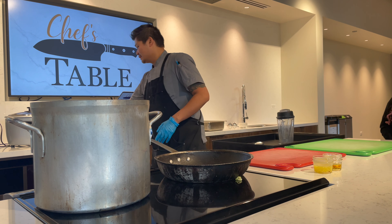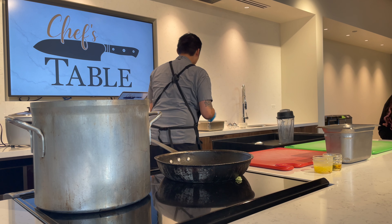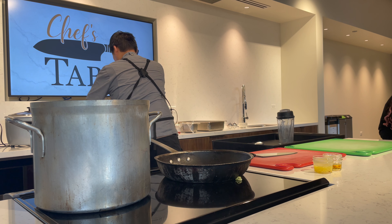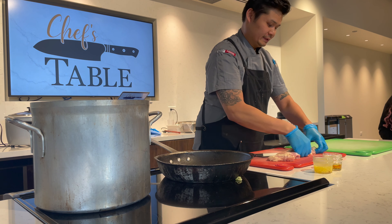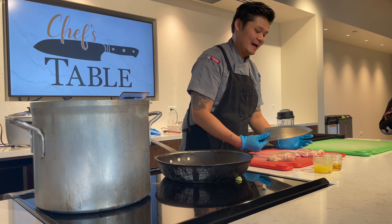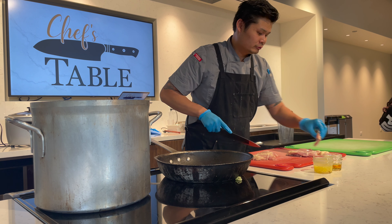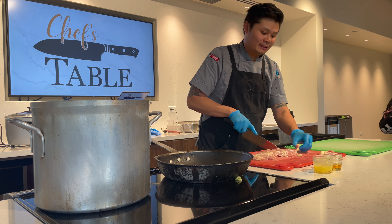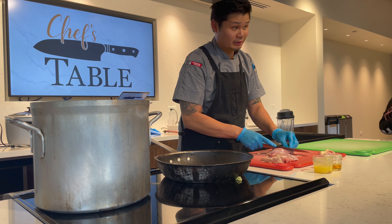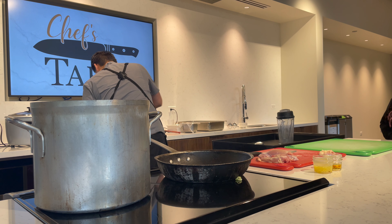We use chicken thighs or a whole chicken. Right here I have chicken thighs. Usually I like to get it skin on, because this has a little fat on it — you want the fat. So basically what I do, I trim off the fat. But we also want to keep the fat because we're going to be cooking it in the stock. That's how we make the chicken stock, and that's what we need to cook the rice. We trim off this and we're going to render this fat off to use.